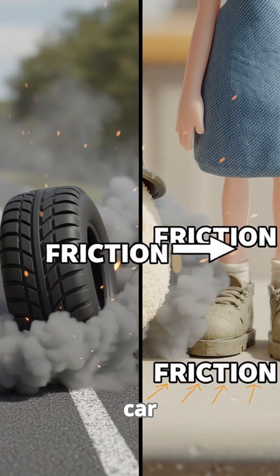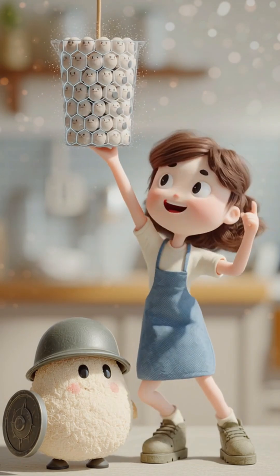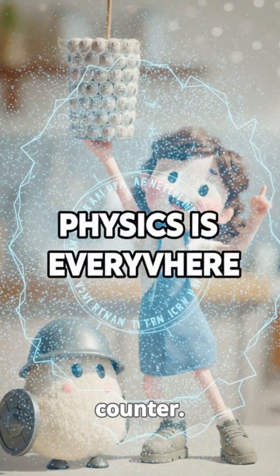It's the same force that stops your car and helps you walk. Next time you cook, remember this — you are not just dealing with food. You are harnessing the immense unseen power of granular mechanics right on your kitchen counter. Physics is everywhere.